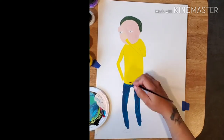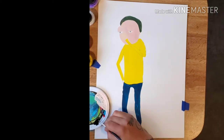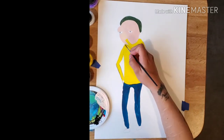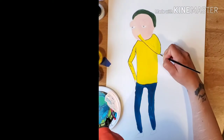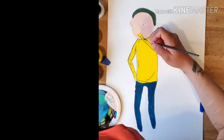So with this Morty, I put his hand in front of his face because I seen the kids do it on Instagram. I guess that's what kids are doing these days. I don't know — let me know. I did two layers with the liner brush, not on the whole thing, just mainly around him.